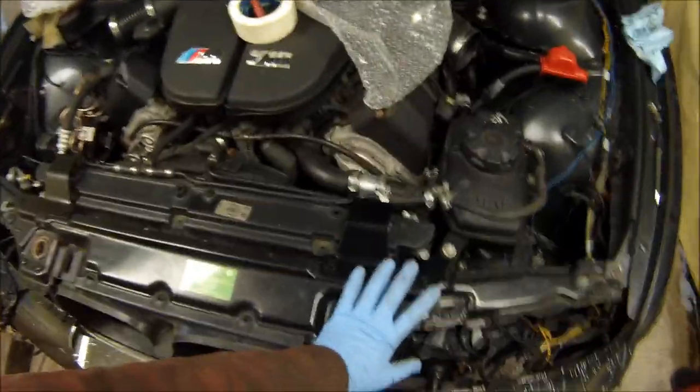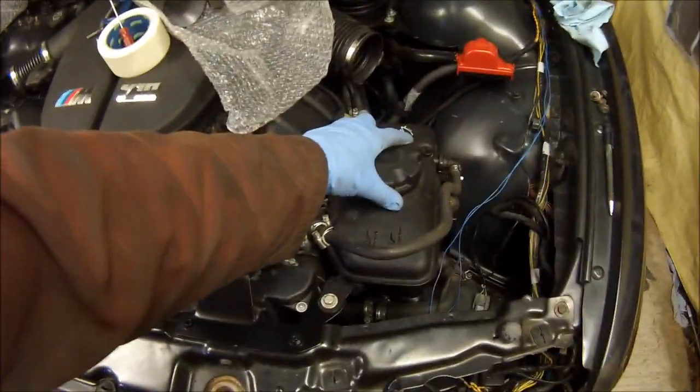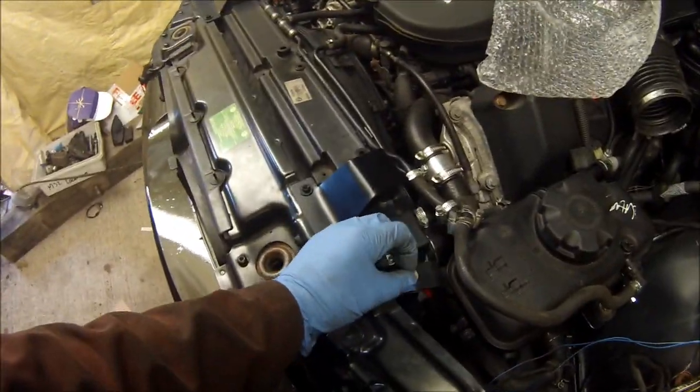The upper radiator mounts are painted up now, they've come out really nice, I'm really pleased with them. The coolant reservoir is mounted up as well — that bolt isn't tight yet but it's all mounted up now.